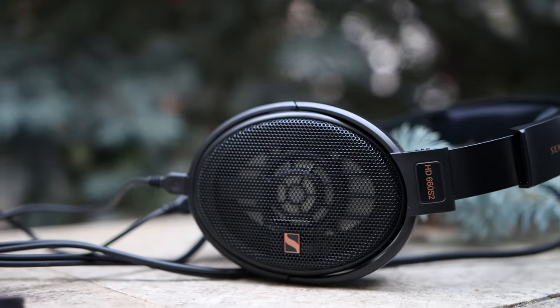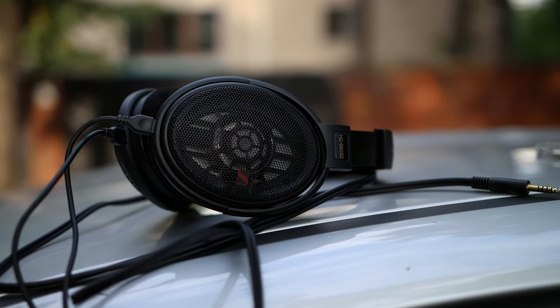Sennheiser always knew how to take something we loved and improve it. Today we are reviewing the Sennheiser HD 660 S2. This is a retuning or re-release of a really popular headphone. The first Sennheiser HD 600 was released in 1997, so it has been 26 years since it first appeared on the market. The model we have today has been released recently as a retuning — I also reviewed the original 660 S, and this is the S2.